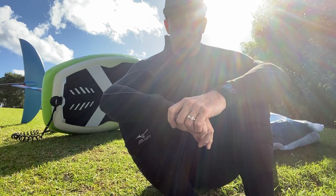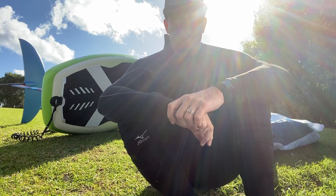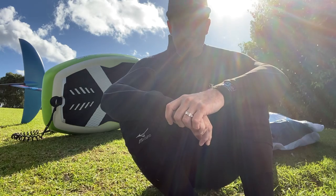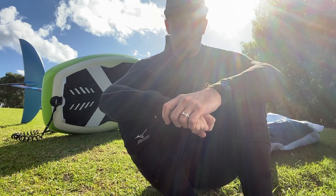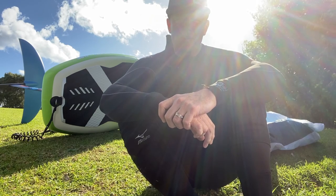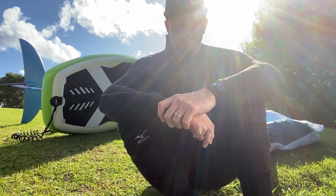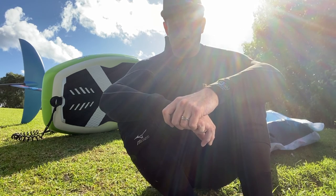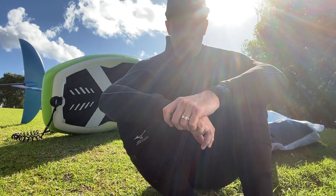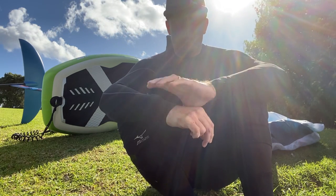Hey guys, Mark Redgrave from Foil Sleeve here. I've just been out on my Gong Hype for a good session. It's pretty windy, about 23 to 25 knots. I'm using a GoFoil with a foil sleeve extension, taking it to about 85 centimeters, and I've got a Maliko 200 sat behind me. I've been using an Armstrong A-wing today — bloody awesome wing. More about that later.